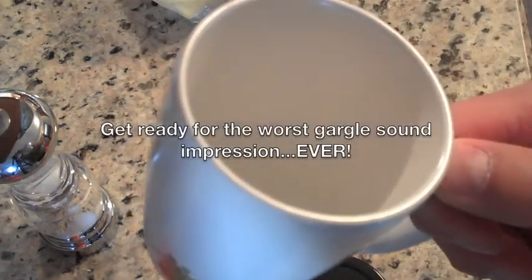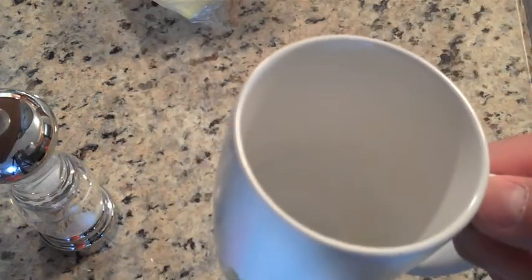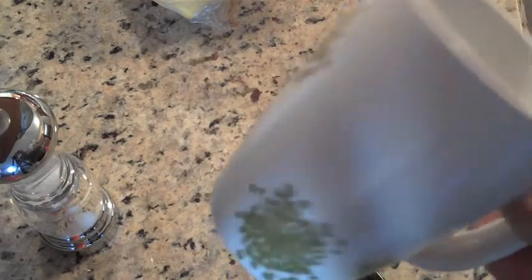Literally gargle three times — so sip, gargle, take a breath, gargle, take a breath, do it one more time. More is not going to hurt anybody, but I usually do it about three times.